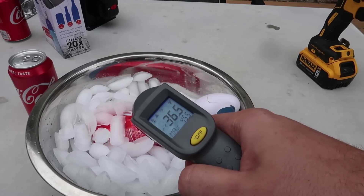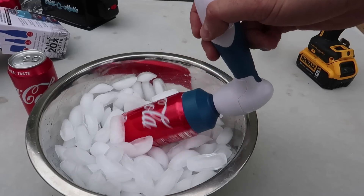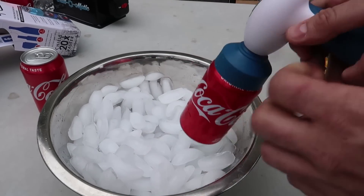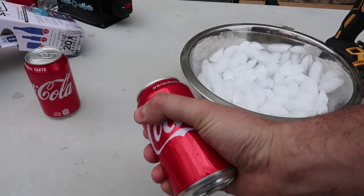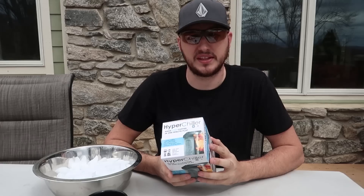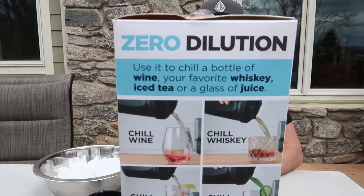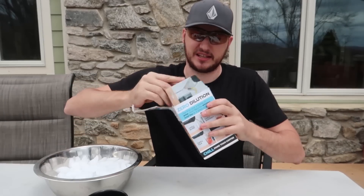Okay, that looks pretty cold — in the 30s now. Okay, turn it off. Honestly, when you touch it, it feels icy cold — I love it. Pretty cool. For the next gadget, I got here the Zero Dilution cup — this is probably the weirdest drinking cup I've ever seen.